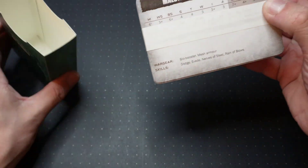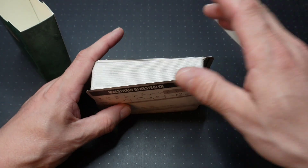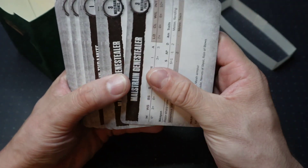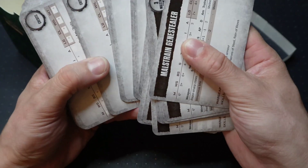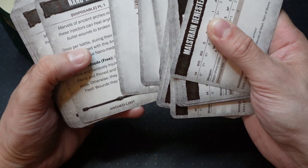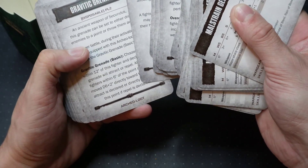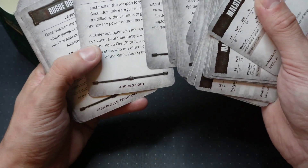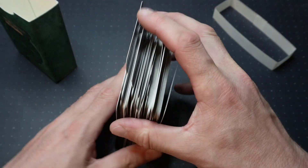I'm just going to have a quick look at these cards and see what they include — obviously we're going to get a new sourcebook for Hive Secundus. We have cards for the Genestealer gangs, some blank cards, then some Loot cards — quite a lot of Loot cards, an awful lot of Loot cards — and then Territory cards. So that's all of the cards we need.